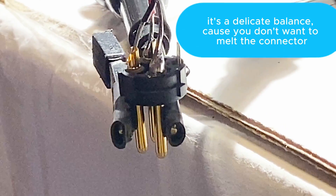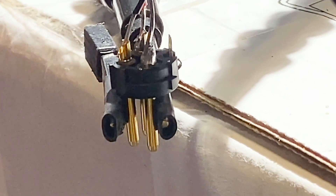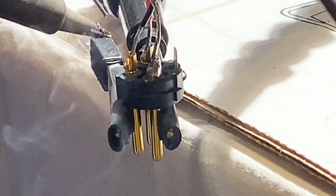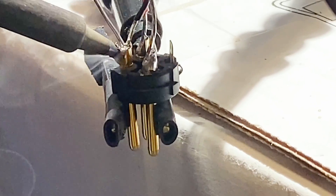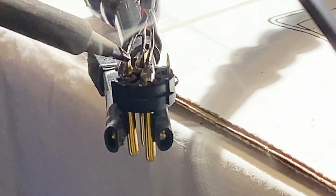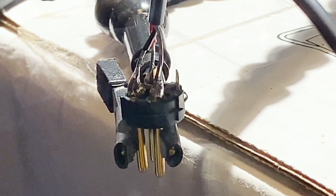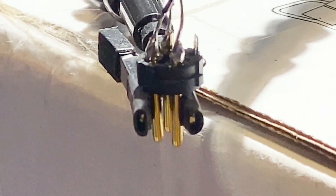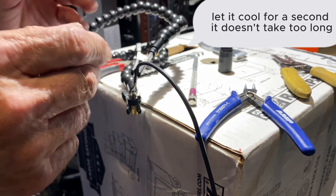It's a delicate balance because you don't want to melt the connector. Let it cool for a second — it doesn't take too long.